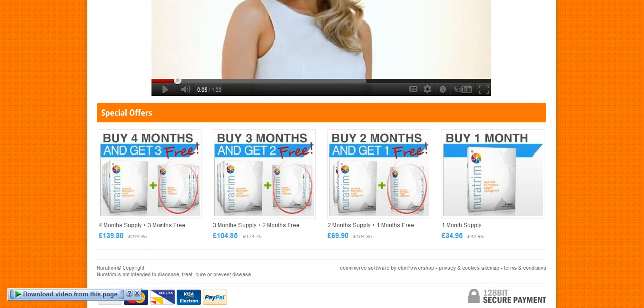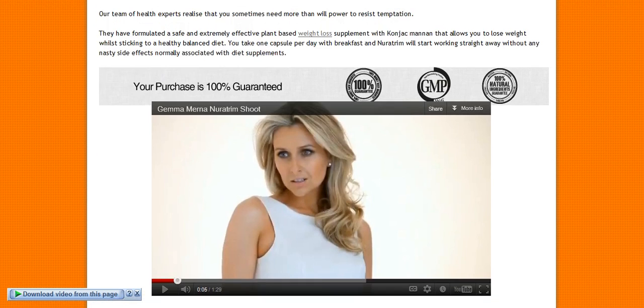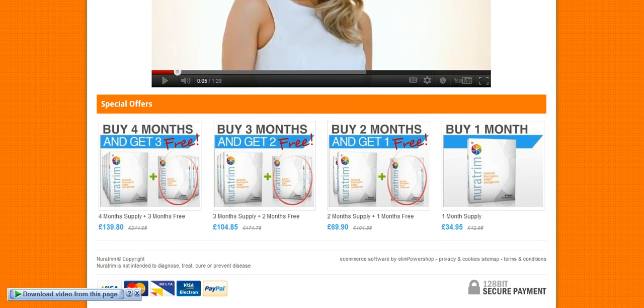To get this product we've got our special offers down here. We either buy one month free, buy two months and get one free, buy three months and get two free, or buy four months and get three free. Now of course that all depends on your budget. But if you want to lose weight, the best thing to do is to try the one month first, and if you like it, go straight onto the four months and then you get three free.